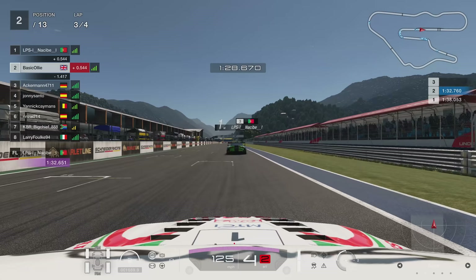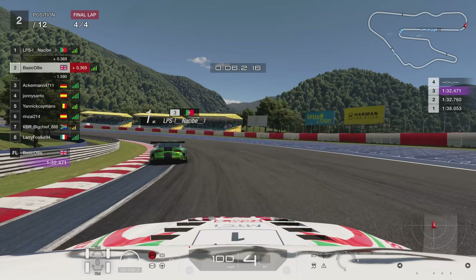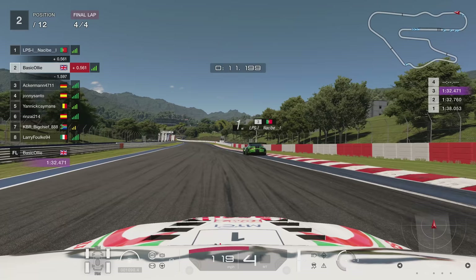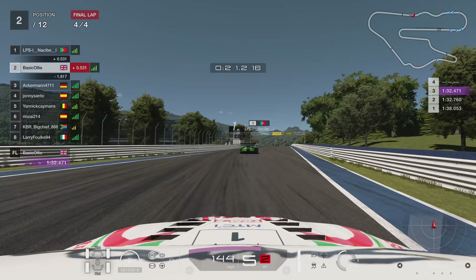We're on the last lap here. We set a 32.4 — not the fastest lap in the world, we're not going to set the world alight, but it's certainly an improvement. I go wide here but thankfully not too wide, and we can get a nice fast flowing exit up the hill. This track doesn't appear enough in daily races — I think it's absolutely awesome. This is the shortened version as well — there's a longer version.